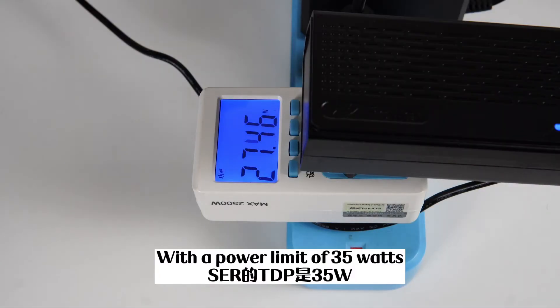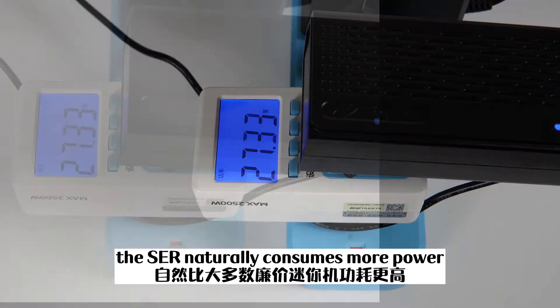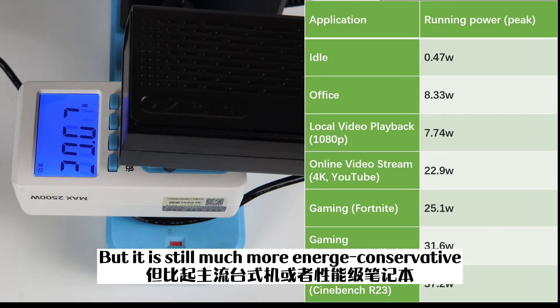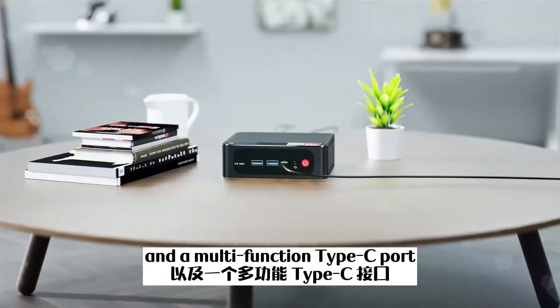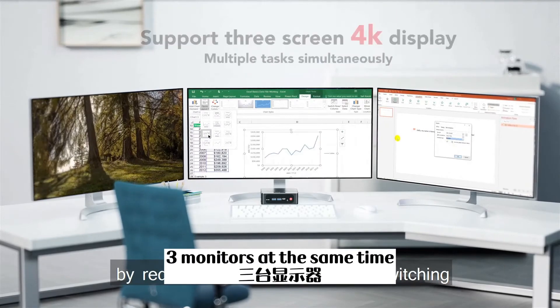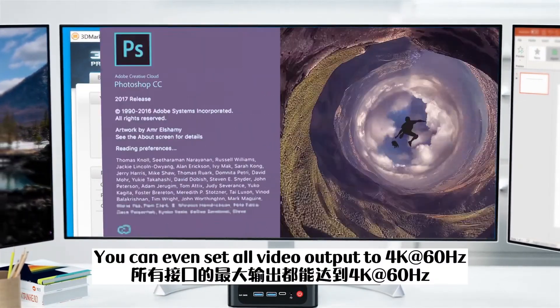With a power limit of 35 watts, the SCR largely consumes more power than most budget mini PCs, but it is still much more energy conservative than most desktop PCs and powerhouse laptops. The SCR has two HDMI 2.0 ports and a multi-function Type-C port, so it can be connected to as many as three monitors at the same time. You can even set all video outputs to 4K 60Hz.